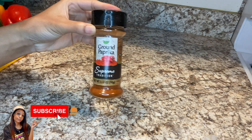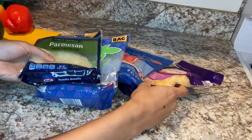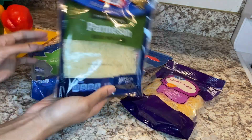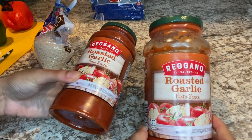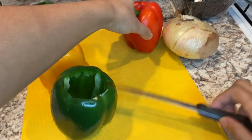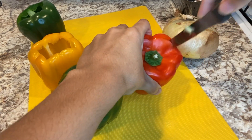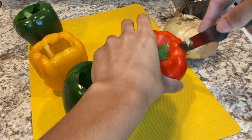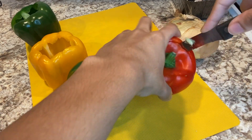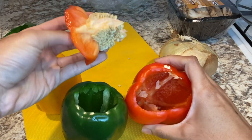Really any cheese you like. I did mozzarella, parmesan, colby jack, and the taco blend — just what I had left in my fridge — spaghetti sauce, and mushrooms, also optional. So first you want to cut the tops of your peppers open so they're like little cups, because you want to fill them with the meat filling. Just cut the tops off, hollow it out, take off the part where the seeds are, and scrape all the insides out so it's nice and clean.